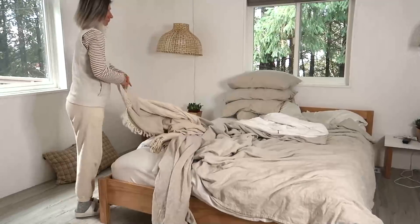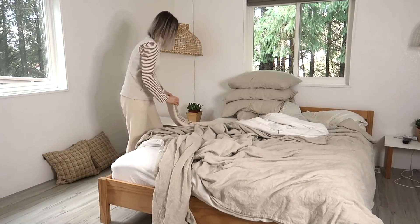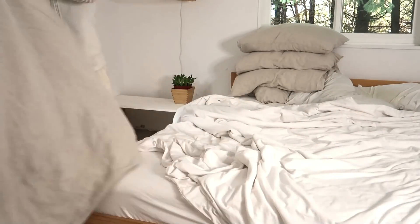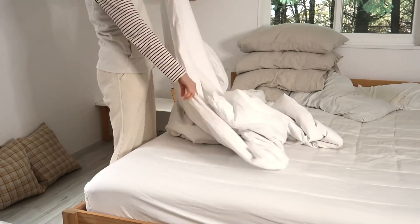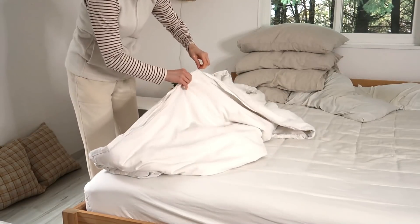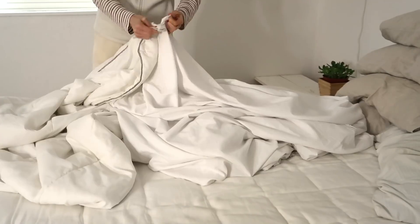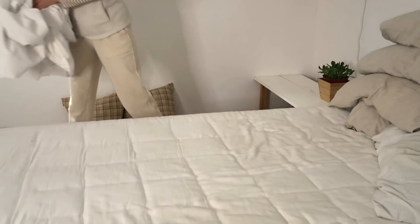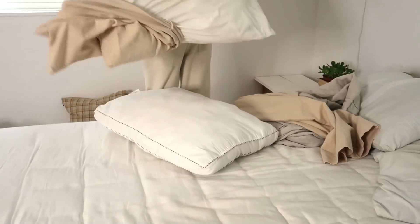Happy New Year! For a fresh New Year start, I'm going to put on a clean sheet that I just bought for ourselves for Christmas. For today's New Year reset, I'm going to take down all the Christmas decorations, which will be very simple because we just had them in a few spots in our home. I just want to have a fresh start — having a nice clean space is a reset for the mind.